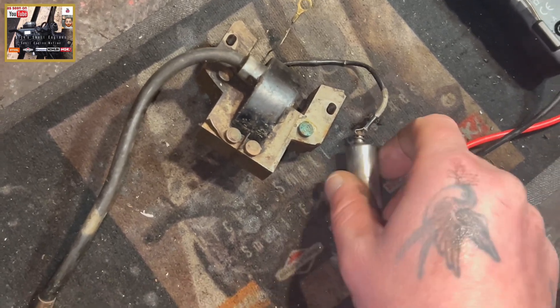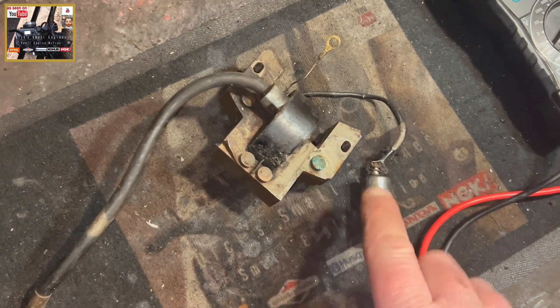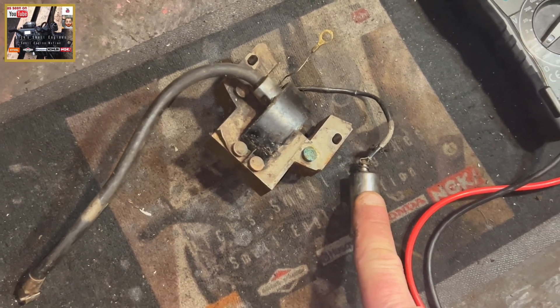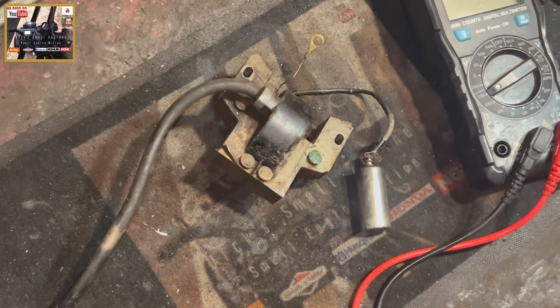The condenser — otherwise known as a capacitor — the sole purpose of this is to prevent arcing across the points, which can compromise the ignition process. I'll get rigged up, I've got a multimeter here and I'll show you how to test it.